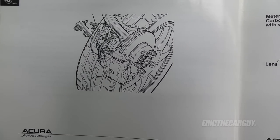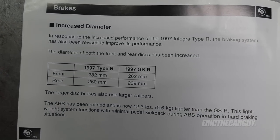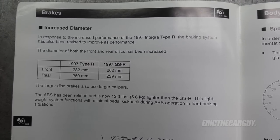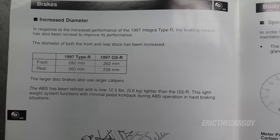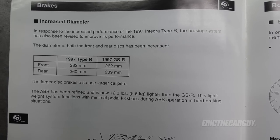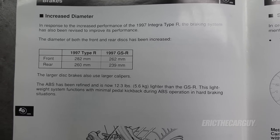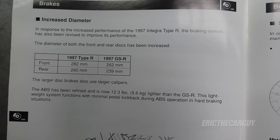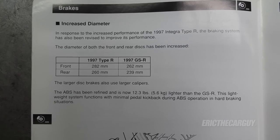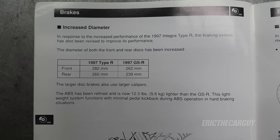Here's something interesting about the Type R brakes — the rotor sizes are the exact same size as an Accord V6 of the late 90s. I believe what they did was take the brakes from an Accord V6 and put them on the Integra. Brakes designed to stop a much larger, heavier car on a smaller car — that's what makes the braking performance stand out. So if you're looking to upgrade the brakes on your Civic or Integra, consider looking for V6 Accord brakes and putting them on — basically making yourself a poor man's Type R.